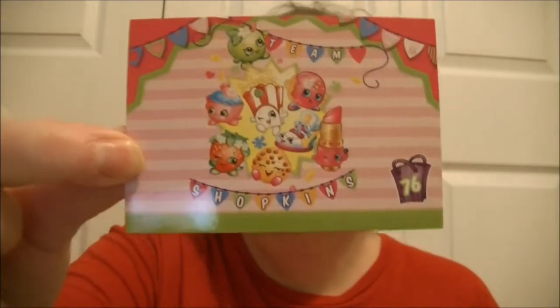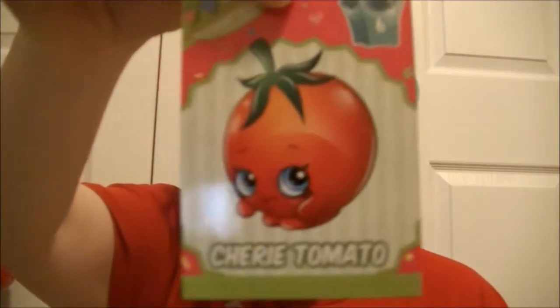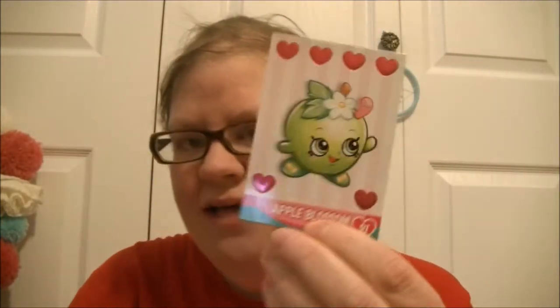And this one is Everyone — so it's Team Shopkins. Once you stop, you can't stop. That is absolutely right for me. Sweet Tea. I love Shopkins. So I'm going to link their website down below in the description. Cherry Tomato. And this is Apple Blossom.